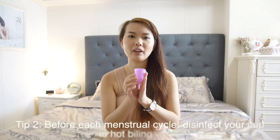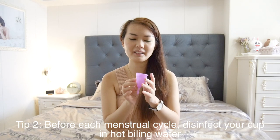Before using it, you have to sterilize it in hot boiling water. It is recommended to soak it in a pot of hot boiling water or in a bowl of water and microwave it for about 5 minutes.